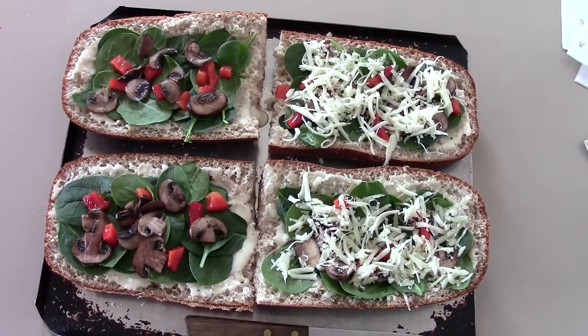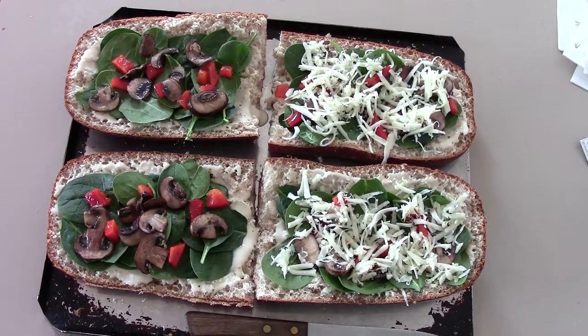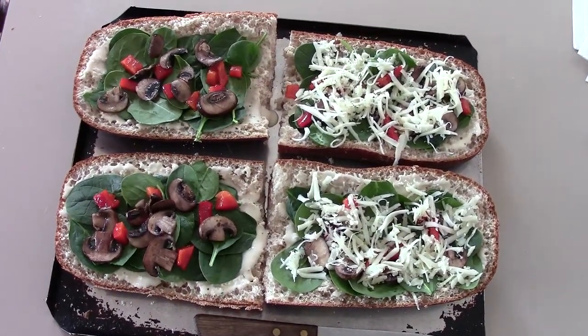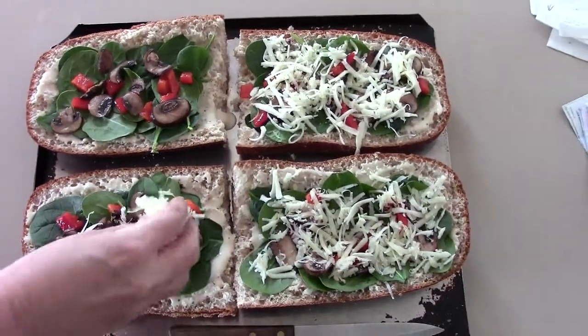You don't have to put that if you don't want. And I sauteed up some baby portobello mushrooms, and then I put a combination of mozzarella and parmesan cheese, which I'm about ready to finish these last ones up.